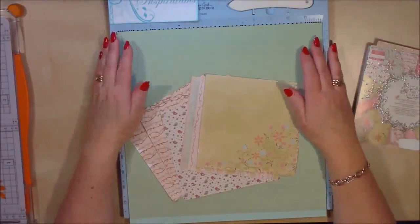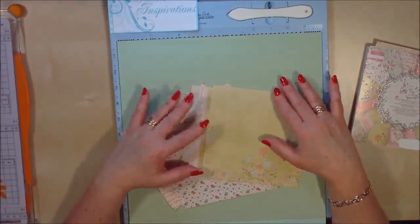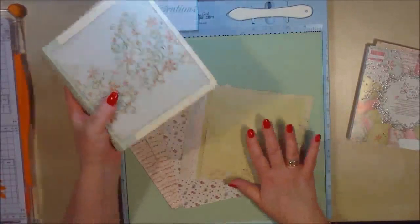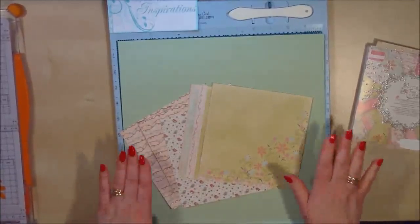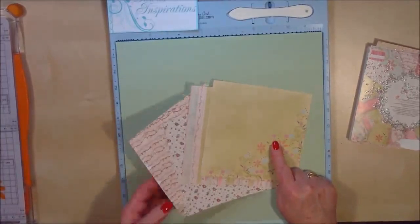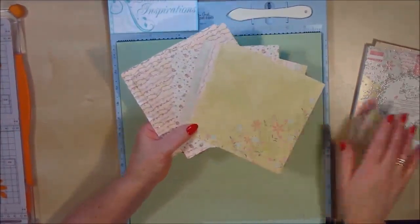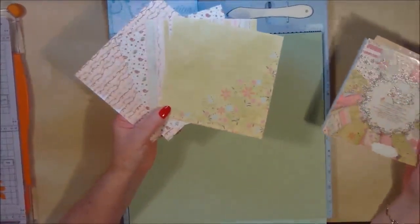Hello everyone, it's Dawn here again from Dawn's Inspirations. I'm going to share with you now page style 2 of some interactive pages that we can add to our 6x6 mini album in an hour. So this is page style 2. For this you're going to need a sheet of 12x12 cardstock — I'm using the same cardstock all the way through — and 5 sheets of 6x6 pattern papers. I've already selected my paper ready, so we can go ahead and make a start.